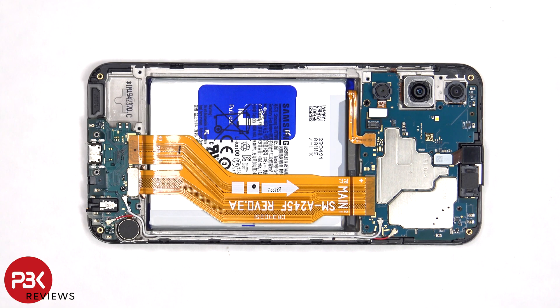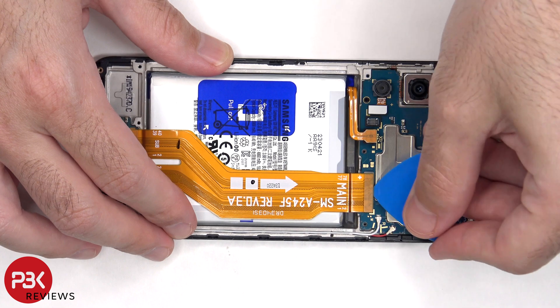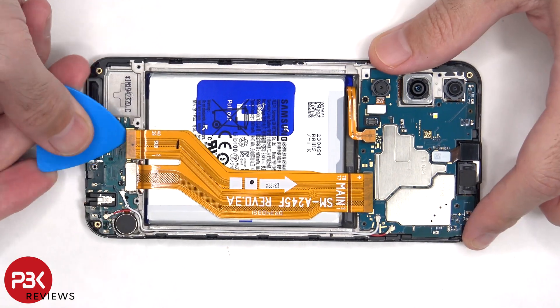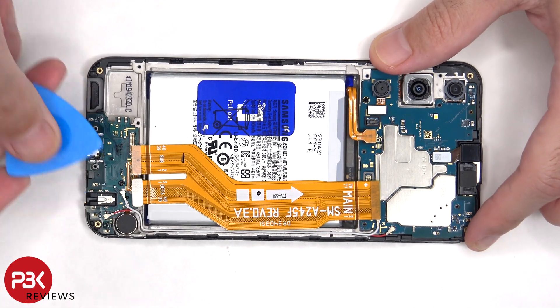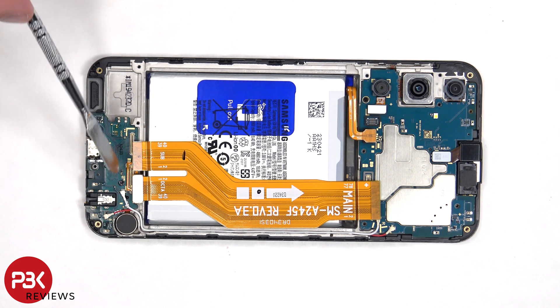The battery cable can now be disconnected, followed by the rest of the cables. This flex cable connects the main board to the subboard as well as the screen cable.